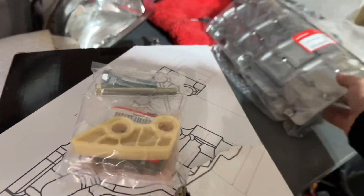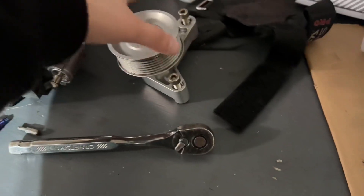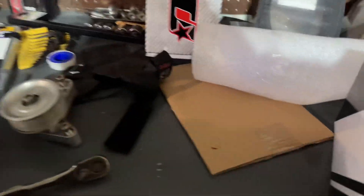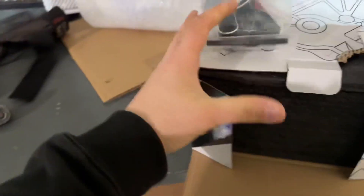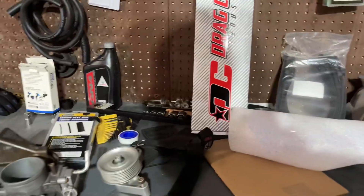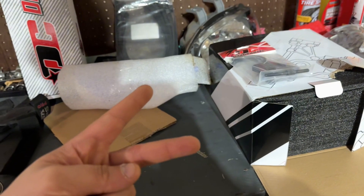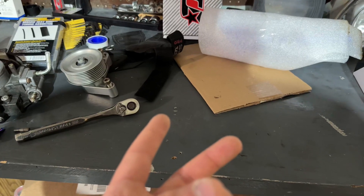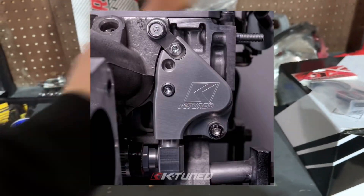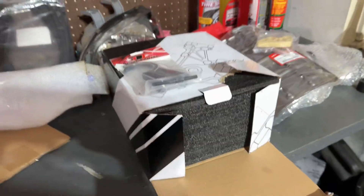I'll probably get the throttle body ready soon — still waiting on my intake, which is annoying. I also have a K-tune EP3 idler pulley for sale; I'll pull the belt from the car and sell it as a pack. There's also a chain guide. For incoming parts: the Gong 2 intake manifold, a 50-degree VTC cam gear, and a K-tune coolant fitting are all on the way.